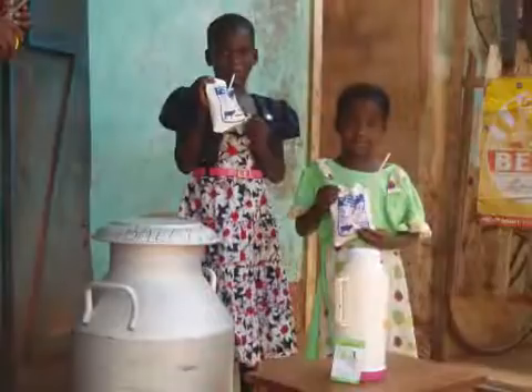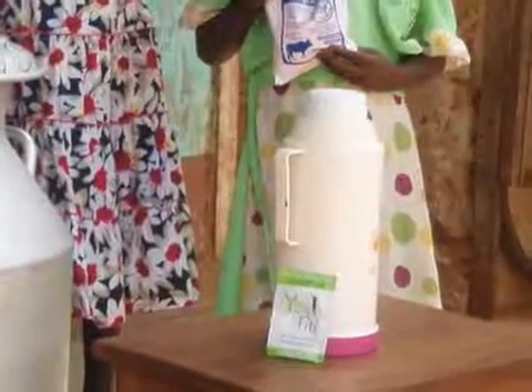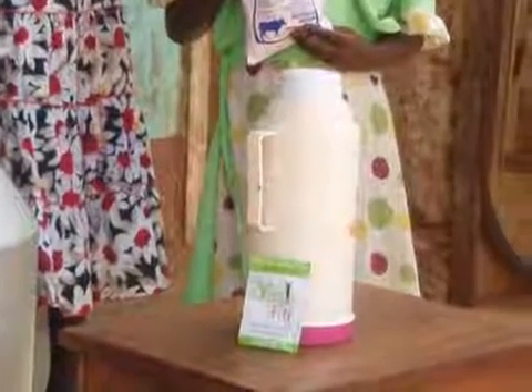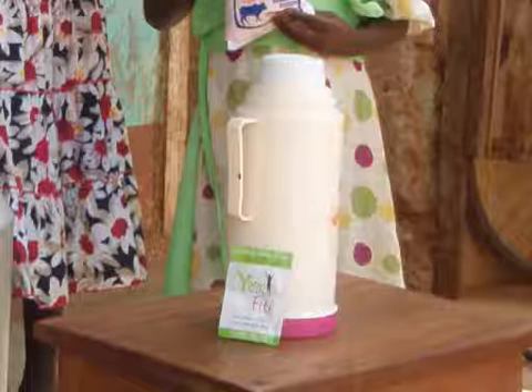In East Africa, one gram of a dried bacterial starter culture can be used to convert one liter of pasteurized milk, which has been cooled down to 45 degrees Celsius and transferred to a vacuum flask, into one liter of probiotic drinking yogurt.